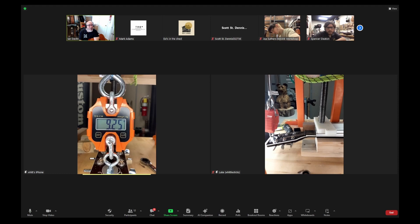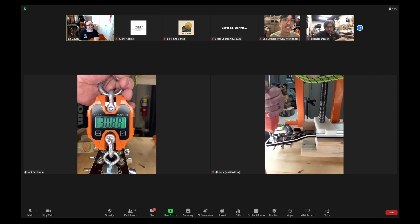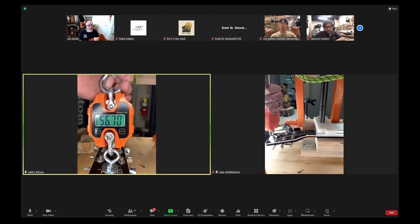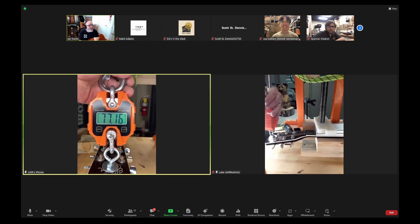All right, are we ready to break this thing? Let's do it. So this thing went to about 50 pounds before. It's now exceeding its original break point and it's deflecting like crazy. I think this is a better test.